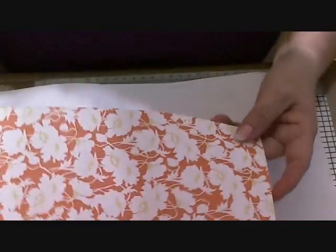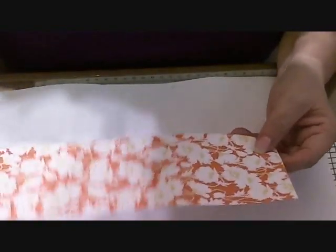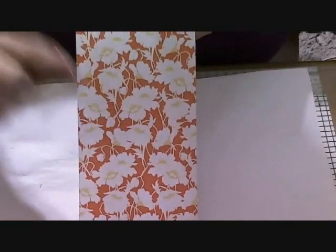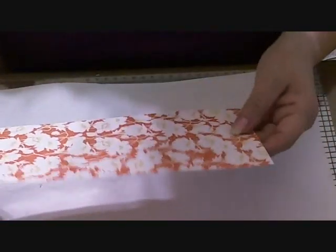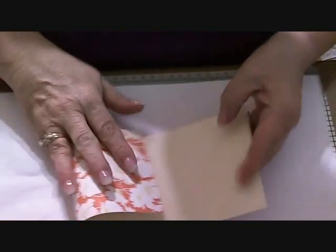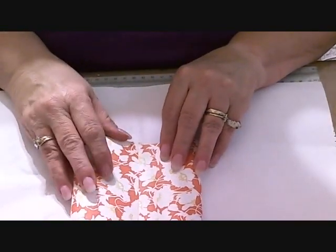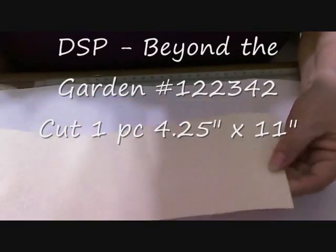Today we're going to do this with the new Beyond the Garden. And since all the flowers, as you see, are going one way, we're going to make sure that when we bend this over, we've got it going the same way. This piece is four and a quarter by eleven.